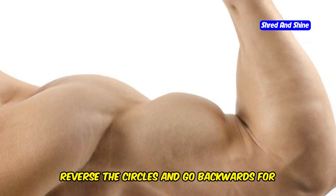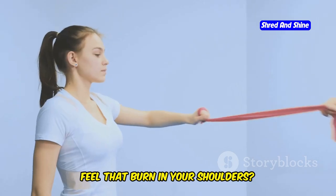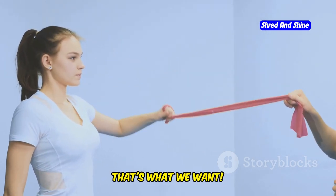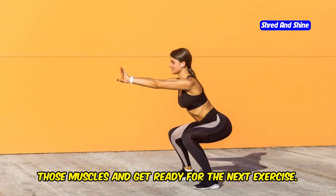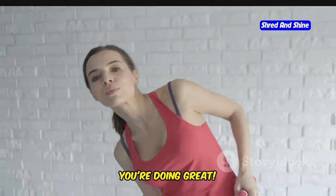Now reverse the circles and go backwards for another 30 seconds. Feel that burn in your shoulders? That's what we want. Arm circles are a great way to activate those muscles and get ready for the next exercise. Keep breathing and stay focused. You're doing great.